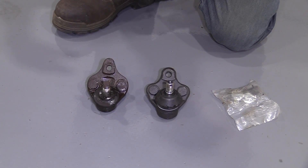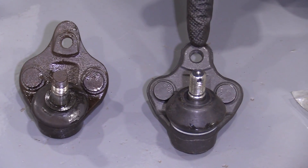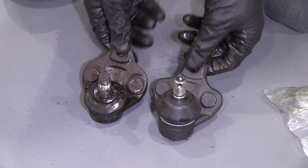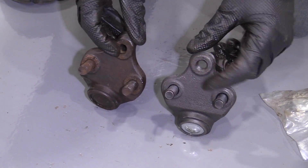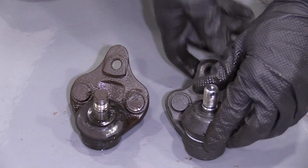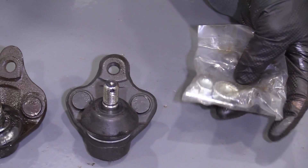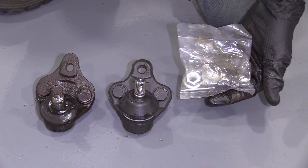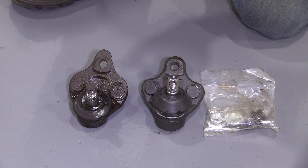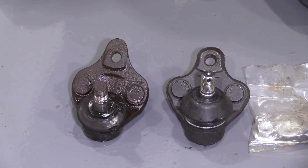A quick product comparison for you. Over here we have the ball joint we just took out of our 1995 Toyota Corolla — it's a lower ball joint. Over here we have our brand new quality 1A Auto part. As you can tell, they're both the same exact shape. They've got their two studs on the bottom, the threaded hole for the bolt, the same shaft, and your boot. It even comes with brand new mounting hardware — you don't have to worry about mismatched hardware anymore. I don't see any reason why this wouldn't be a great part to install. If you need this or any other part, check us out at 1AAuto.com.